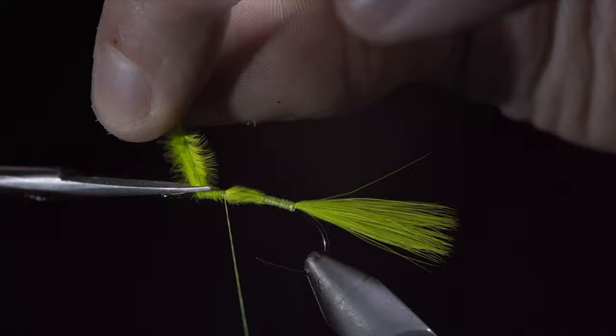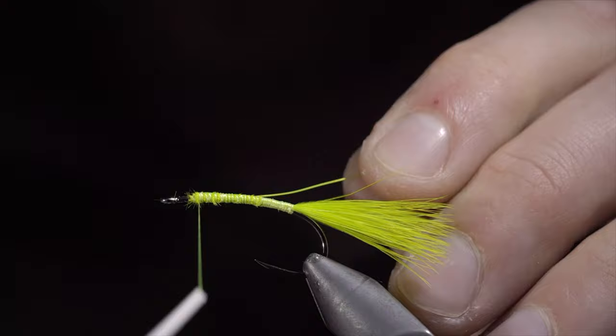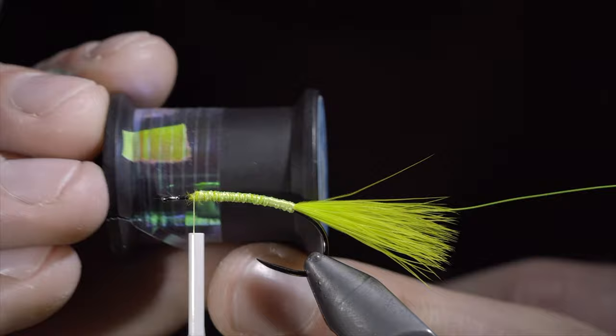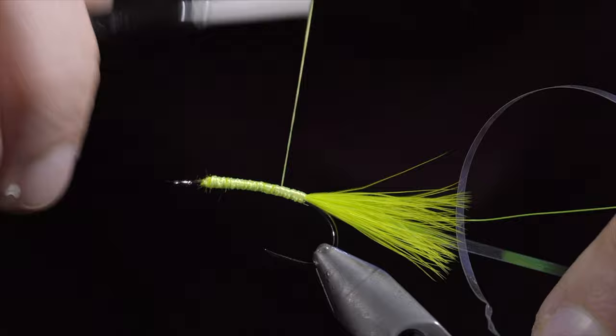Snip the excess free using your thread to cover any remaining marabou. Next we will grab some chartreuse brassy wire, secure this to the hook shank wrapping back towards the tail. Return your thread to the head of the fly and grab some pearl mylar, securing it tightly to our hook shank and wrapping back towards the tail. We will then use our thread to build up a uniform body, finishing at the head of the fly.